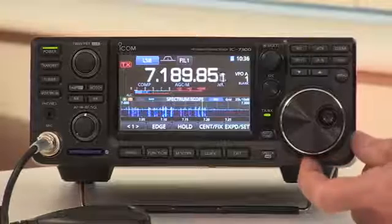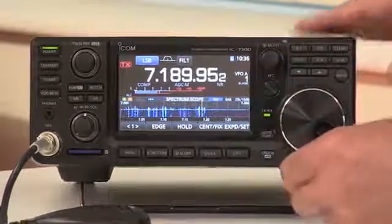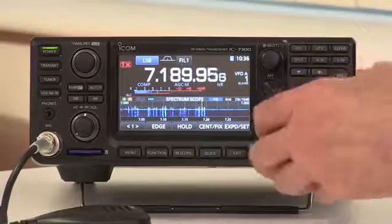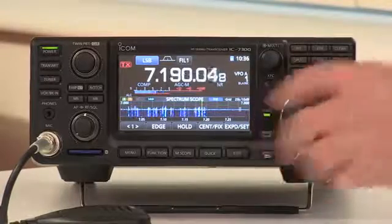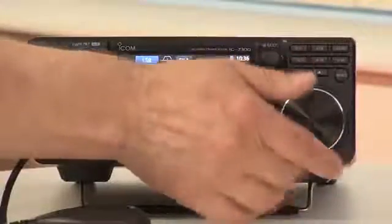If you're using it mobile, or you don't want to knock it accidentally, you can tighten the control up. And has it got a bit of weight to it? It's got a nice feel — you can spin your way up the band there. And you can spin your way out of the band too, if you like.